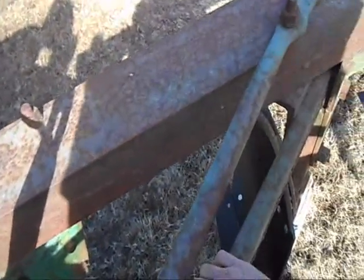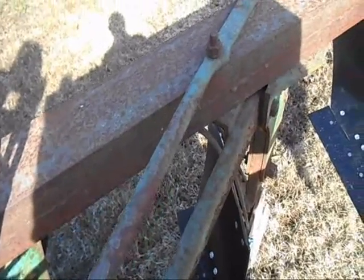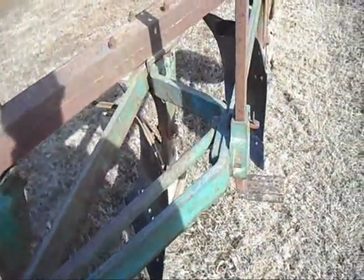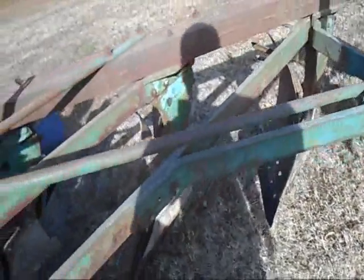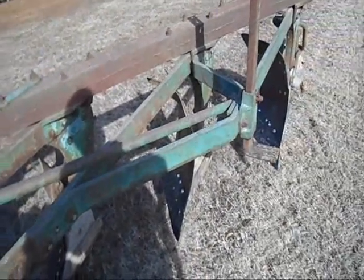I'm going to need the rod to attach in here. Don't know how I'm going to attach it — whether I'll weld it or drill some holes and bolt it — but that is definitely the next phase for completing this plow so that it'll actually do the kind of work I want to do with it.